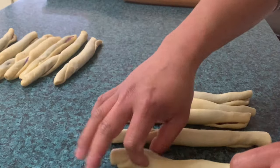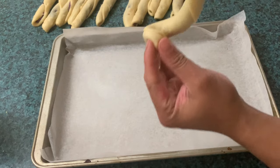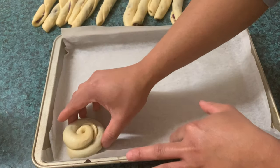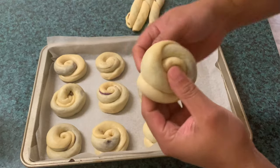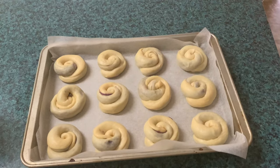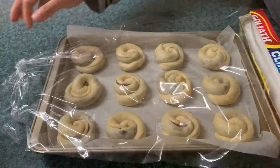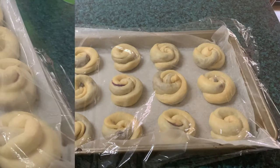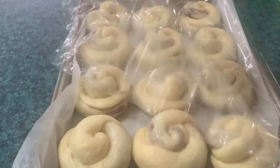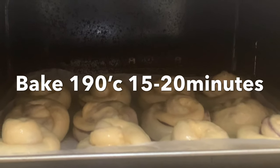After ma-roll natin lahat, gagawin natin siya ng hugis ensimada — paikot lang natin sa ating mga daliri at ang dulo, ilagay natin sa ilalim. After this, final proofing na. I-proof natin siya ng isang oras. Bago natin lutuin, pahiran muna natin siya ng egg wash. Lutuin natin siya ng 190 degrees Celsius, 15 to 20 minutes.